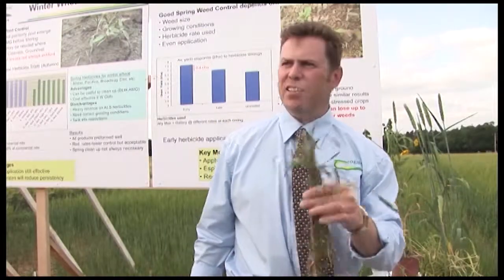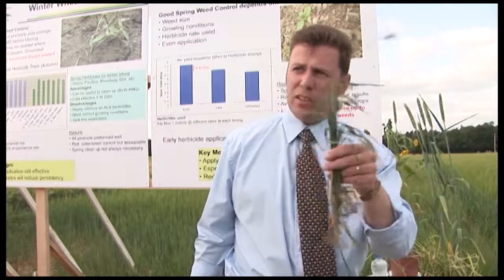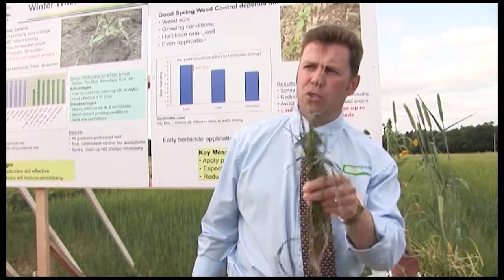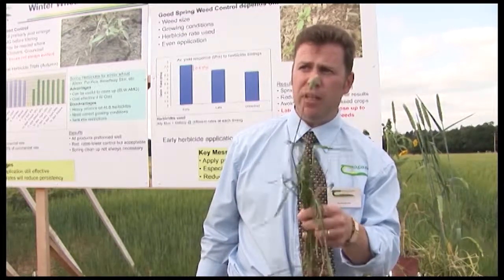If you see this weed on your farm, towering over your wheat or barley crops, would you hand-rogue it and get it out of your farm as soon as you can? If this thing starts to multiply on your farm, you're in trouble. You need to eliminate it early.